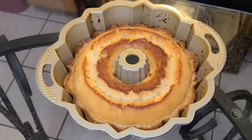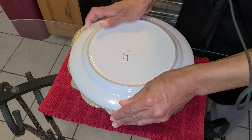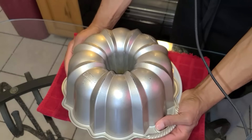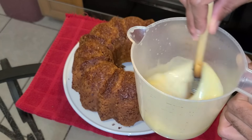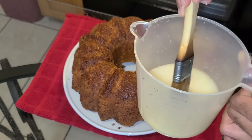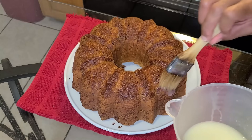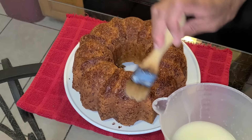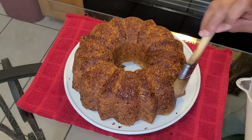Let that soak for about five minutes. Here I have a serving plate — I'm going to flip the cake onto the serving plate. Next, take some of your coconut rum mixture with a pastry brush and dab it onto the top, the middle, and the sides of the coconut rum cake. Add as much as you like.